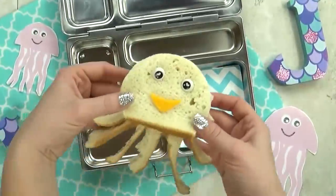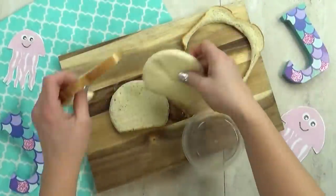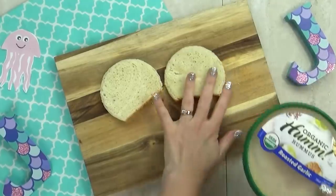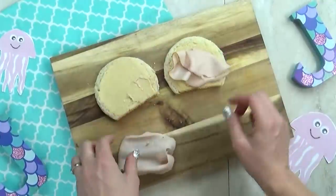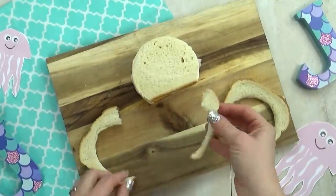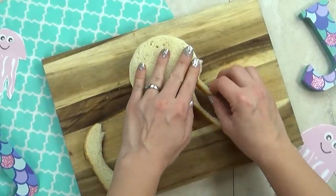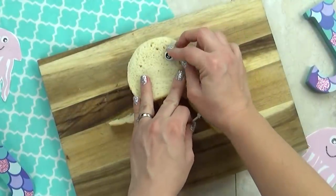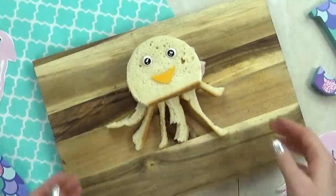Next up, we have our letter J lunch. I'm gonna start by making a jellyfish sandwich. I'm taking two pieces of regular bread and I've used a little plastic container to cut out two semi-circles. Then for this sandwich, instead of mayo, I'm gonna add a little bit of hummus to either side of the bread. Next, I'm gonna add some turkey and a slice of cheddar cheese. Then I'm gonna use the crusts to make all of our little jellyfish tentacles — the hummus is gonna act like glue to keep them in. To make this extra cute, I'm adding a couple of eye picks, which will also help keep the sandwich together. Then I'm gonna take a little piece of leftover cheese and cut it into the shape of a smile.